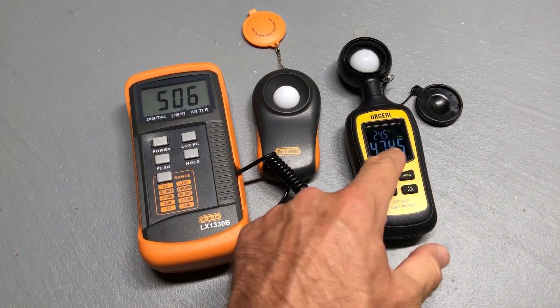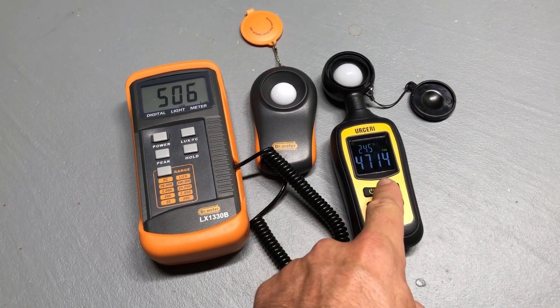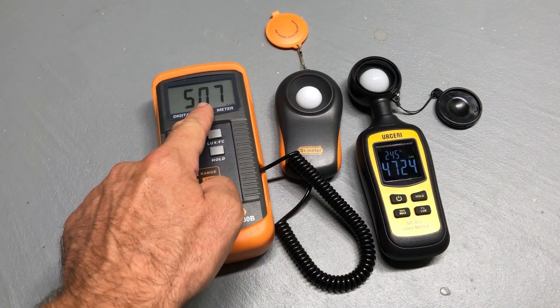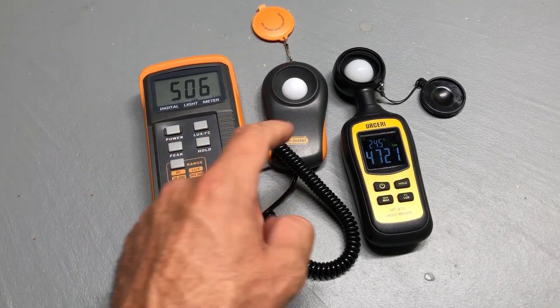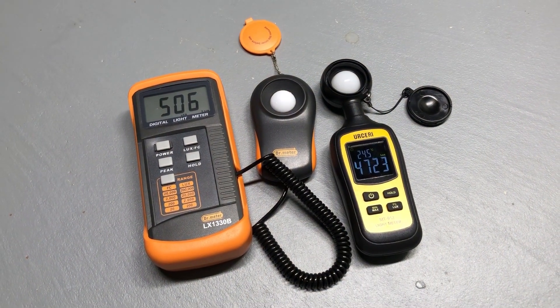Looking at the screens, the numbers are very different. This one is showing about 4,714 lux, and over here — times 10 — that's showing 5,070 lux. There is a difference between these two meters, which is why I'm going to give you a separate conversion factor for the new one.